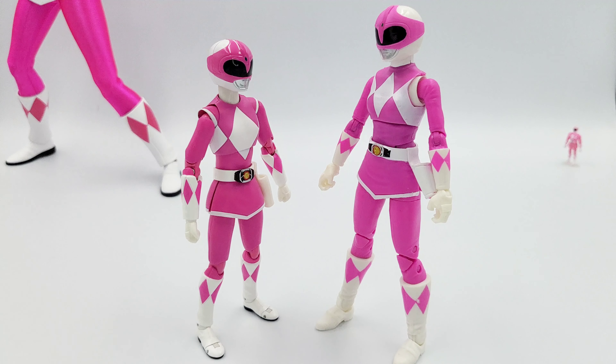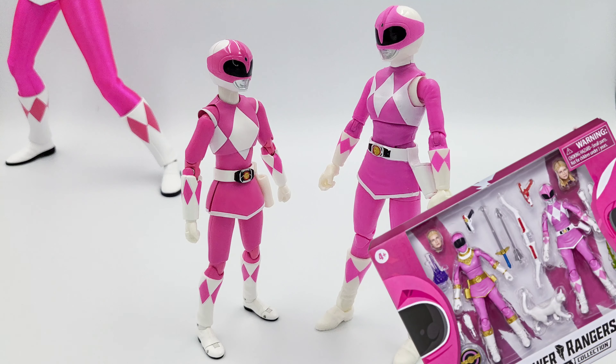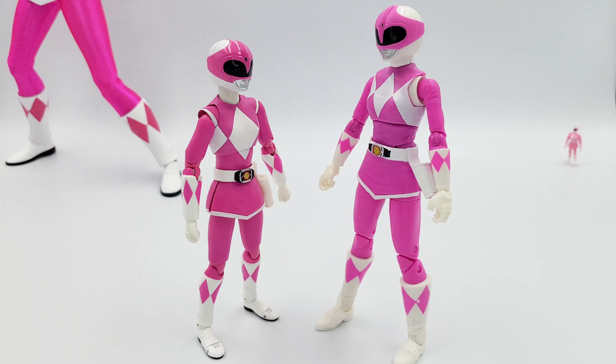Hey guys, welcome to another video. Today we're going to be comparing Bandai to Hasbro — the SH Figuarts line to the Lightning Collection line for the Mighty Morphin Power Rangers Pink Ranger. The reason I'm doing this Ranger is because I recently picked up a Lightning Collection two-pack which had the Zeo Pink Ranger and this Mighty Morphin Power Rangers Pink Ranger. I intend to sell her, but I thought since I have the SH Figuarts I may do a quick comparison video to see how they hold up against each other.